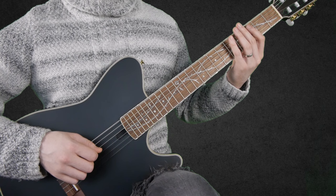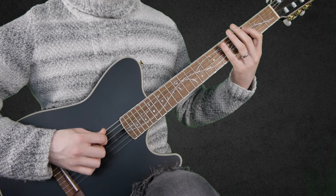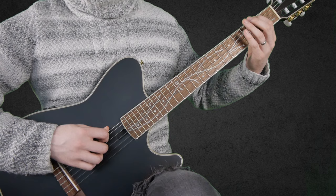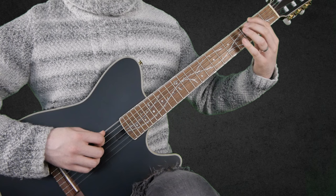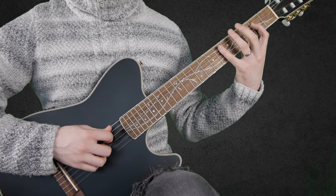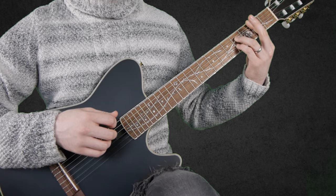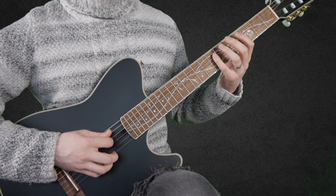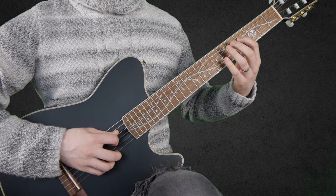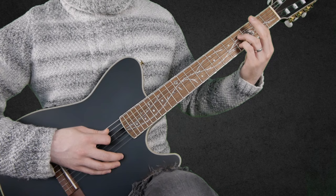So far we have that. Then: 2 and 3 on the low E string, then open A string, 2 on the D string, 6 on the A string, then 7, 5 on the D string, 4, 5, 4 on the D string, 7, 6 on the A string, and we finish the phrase with a B7 chord.